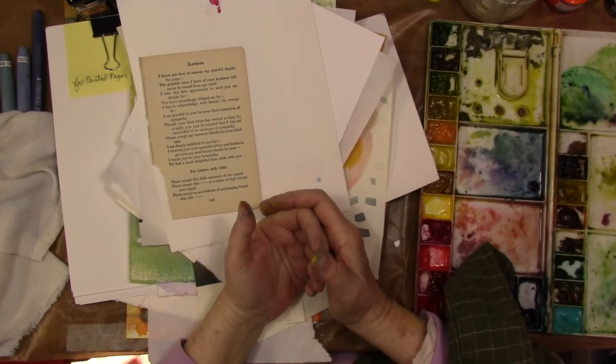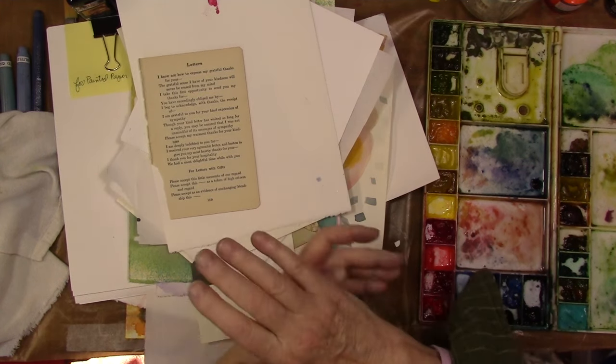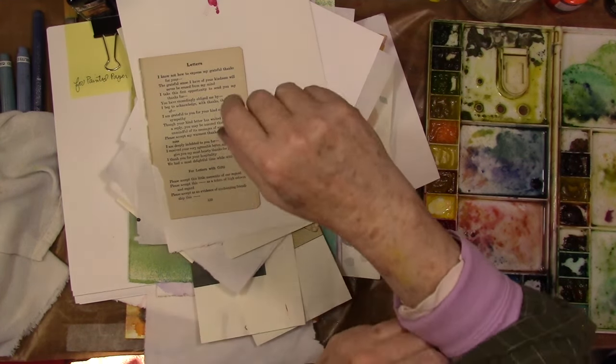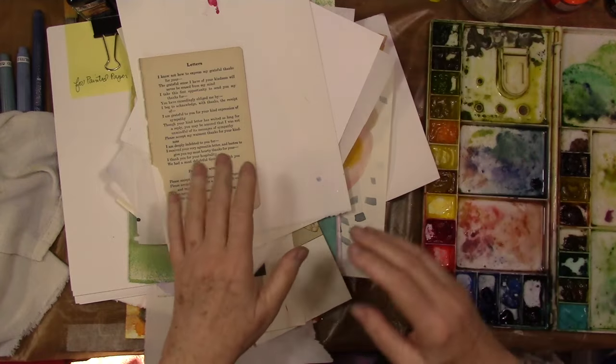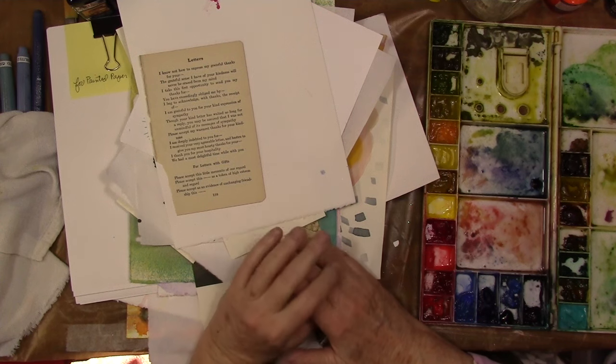Hey! Welcome to the studio. Diana Trout here with a painted papers video. I've done this class numerous times over the years and I've just repeated it in my live workshops here in the studio.